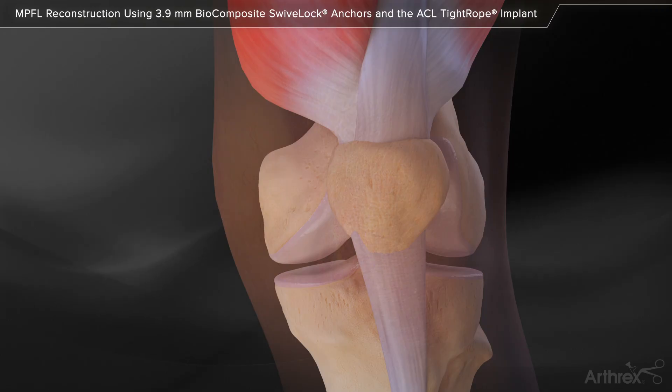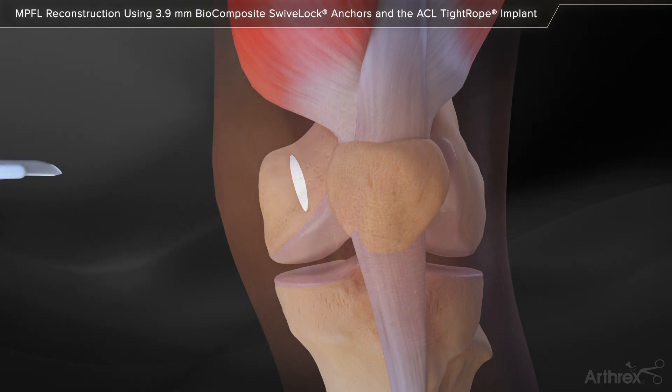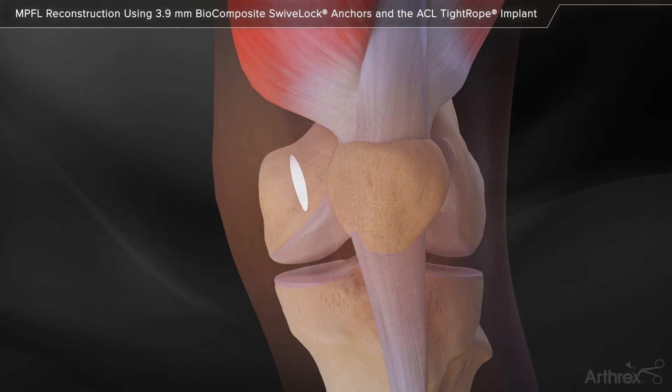MPFL reconstruction using 3.9 mm biocomposite swivel lock anchors and the ACL tightrope implant. Palpate the medial patellar border and make a 2 mm skin incision from the superomedial corner extending to the center of the medial edge of the patella.